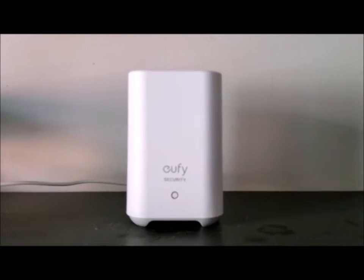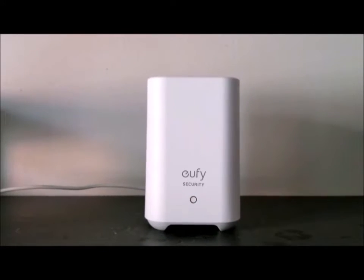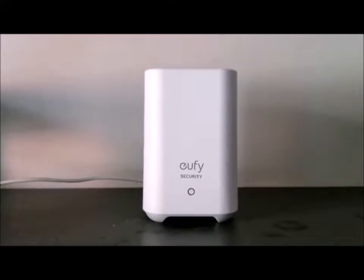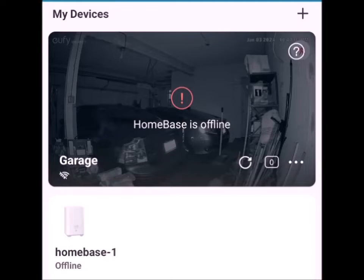This is a Eufy Homebase 2 unit that's been working for about two years. A few months ago, its Wi-Fi connection started dropping out and then coming back in. But recently, it's lost its Wi-Fi connection completely.